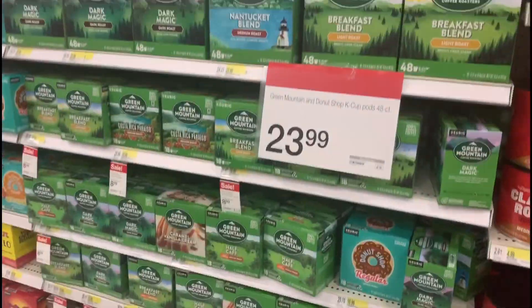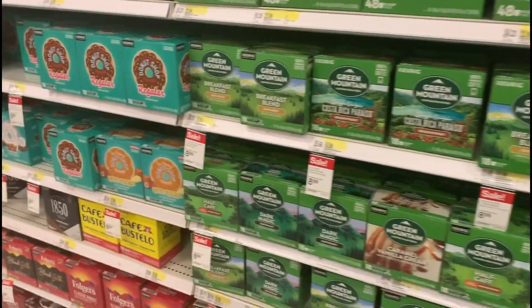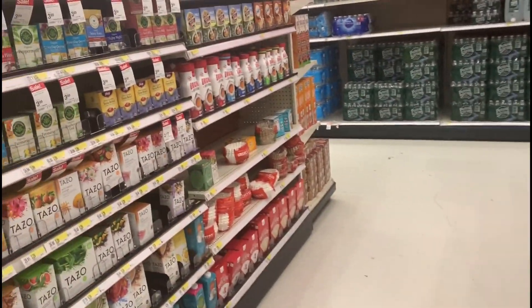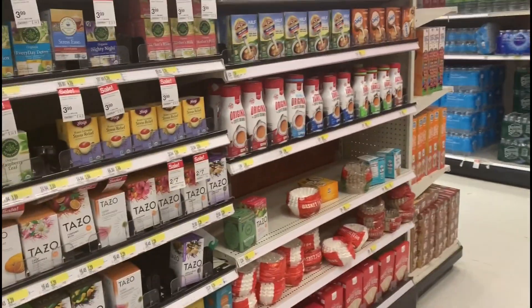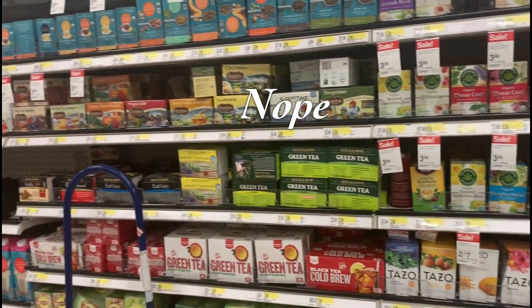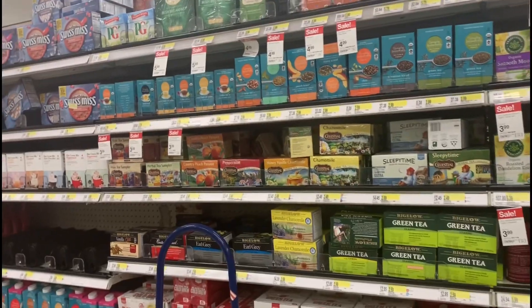All right, I'm in the tea section. Matcha is a green tea so maybe it's over here. I did not find the matcha powder in Target, which I'm a little mad about. So I'm gonna go to Walmart right now and see if we can find it there instead.